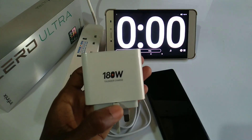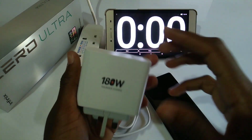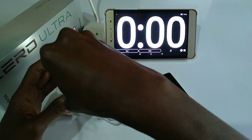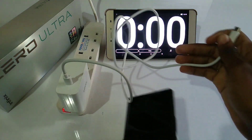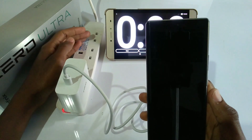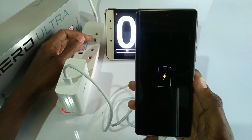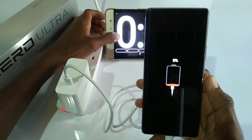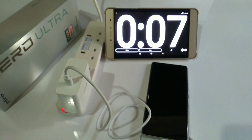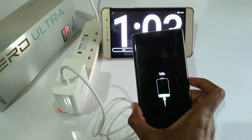So how long will this 180 Watt Thunder Charger fully charge the Infinix Zero Ultra from 0% to 100%? Let's begin the experiment. After 1 minute, the phone is at 15%.